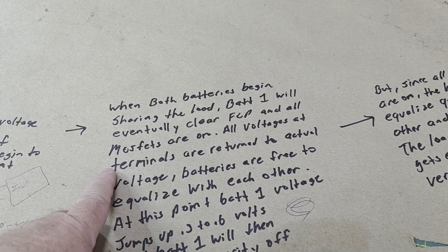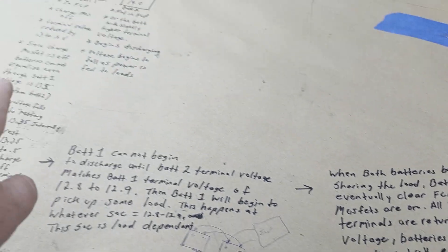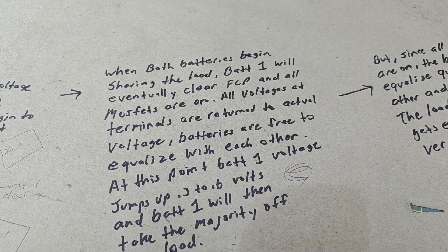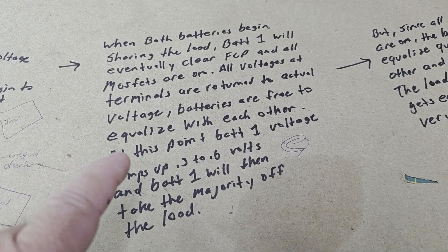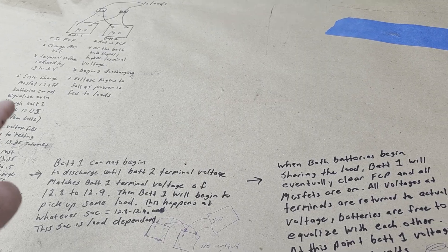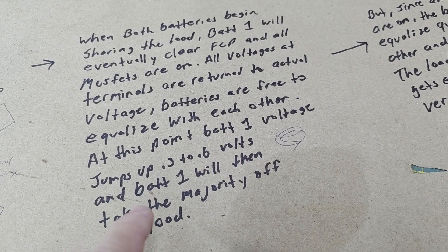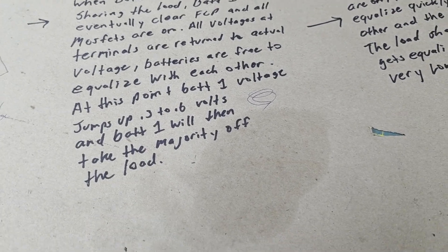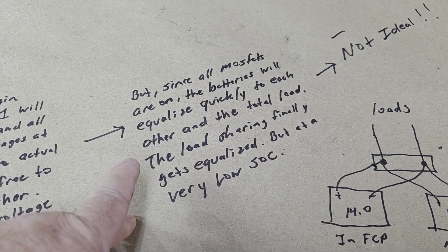When both batteries begin sharing load, battery one will eventually clear full charge protection and turn on the charge MOSFET. At that point, all terminal voltages return to actual voltage — no more 0.3 to 0.6 volt derating. But as soon as that charge MOSFET turns on, battery one's terminal voltage jumps up by that 0.3 to 0.6 volts, so battery one momentarily has a higher terminal voltage and takes the majority of the load.